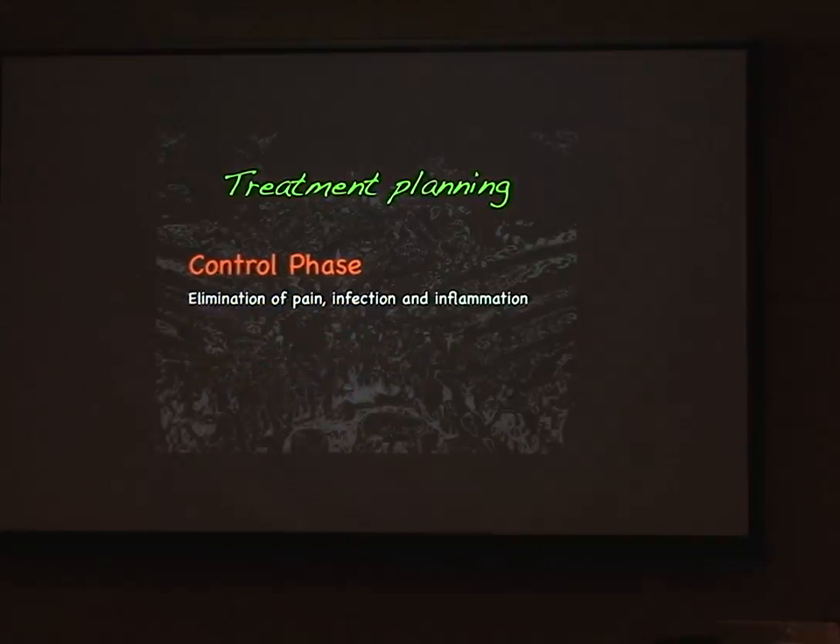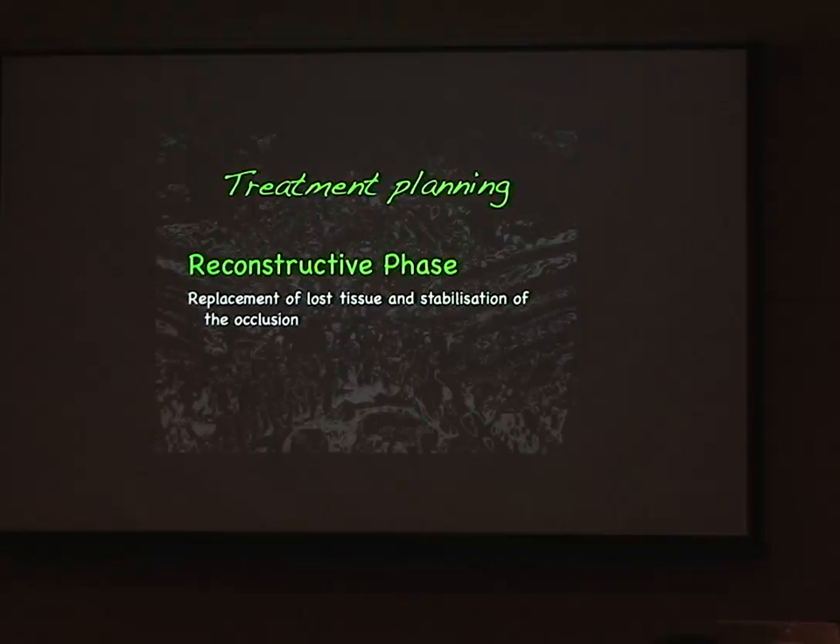So the control phase — what does that mean? We want the patient to be free of pain, infection, and inflammation. We want to clean up other areas of the mouth. We don't just want to look at a missing tooth in isolation and say it's got good bone and good gum and place an implant. We need to consider preservation of the dentition — are teeth restorable, what does the patient need, and how do we explain and guide them through that phase?